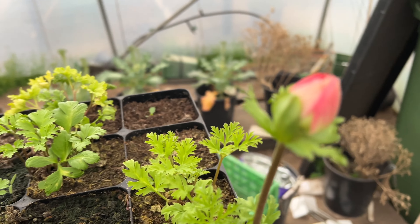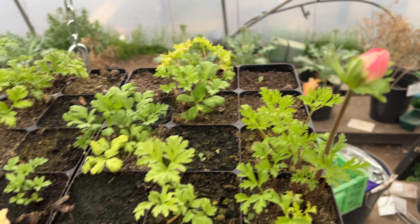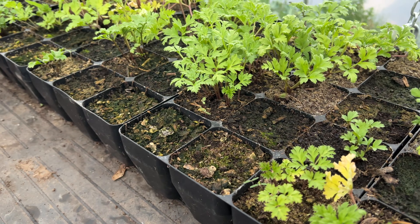These are my anemones — just breaking bud, look nice. A red one's come in there, but not every one of those has come up.